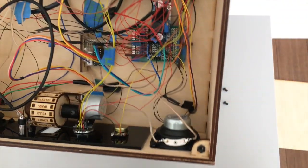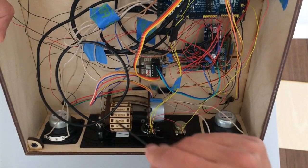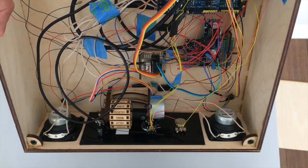The cables from the photoresistors come down from the top through four holes around the device. Here you can also see the instrument wheel, which is turned using a stepper motor and updated by the output of the rotary switch.